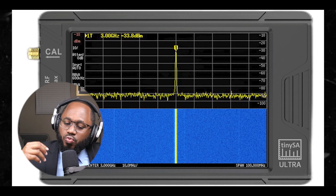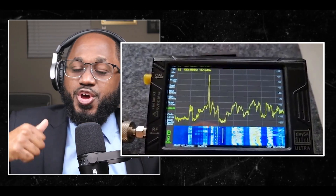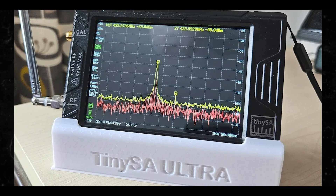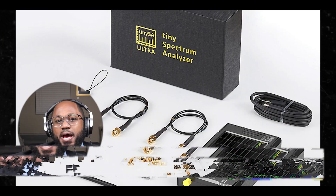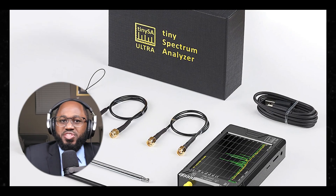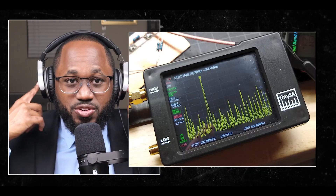The tool in question is the TinySA. To intercept radio signals using TinySA, you're going to need these items — or equipment, whatever you want to call it. You're going to need the TinySA or TinySA Ultra, an antenna (preferably an outdoor or larger antenna for better reception), an adapter to connect the antenna to the TinySA — the SMA to SO239 adapter — and headphones if you want to listen to the signals.